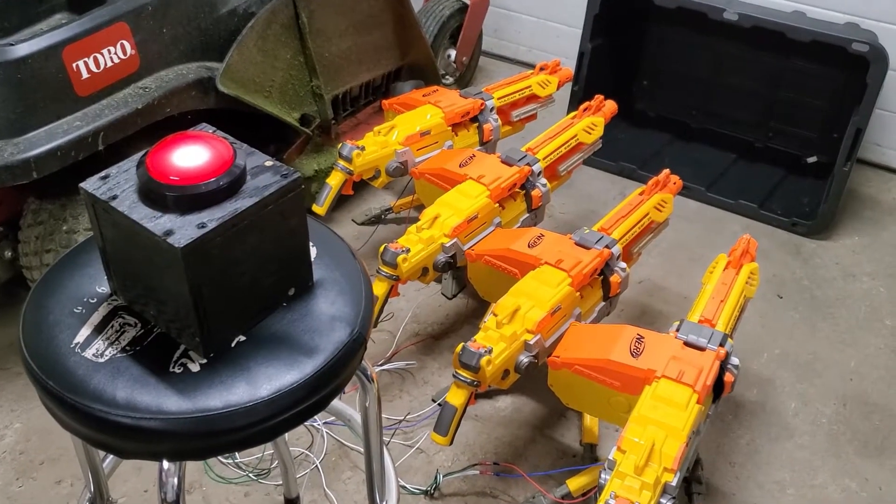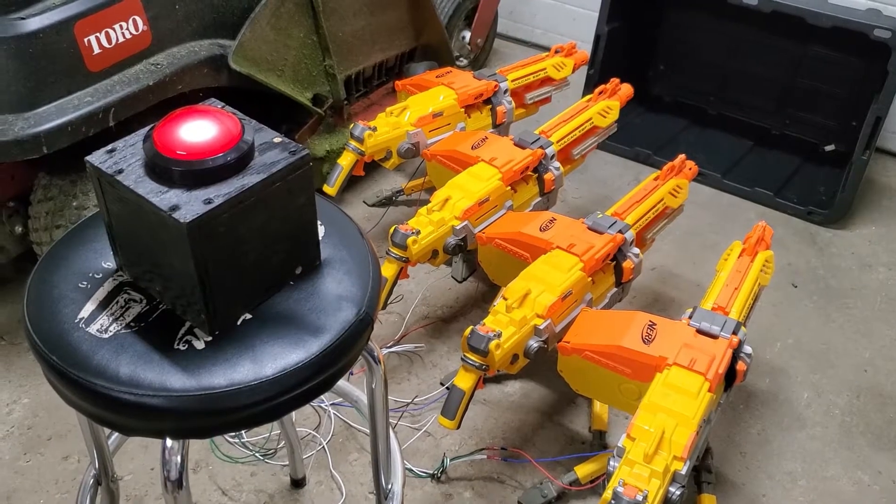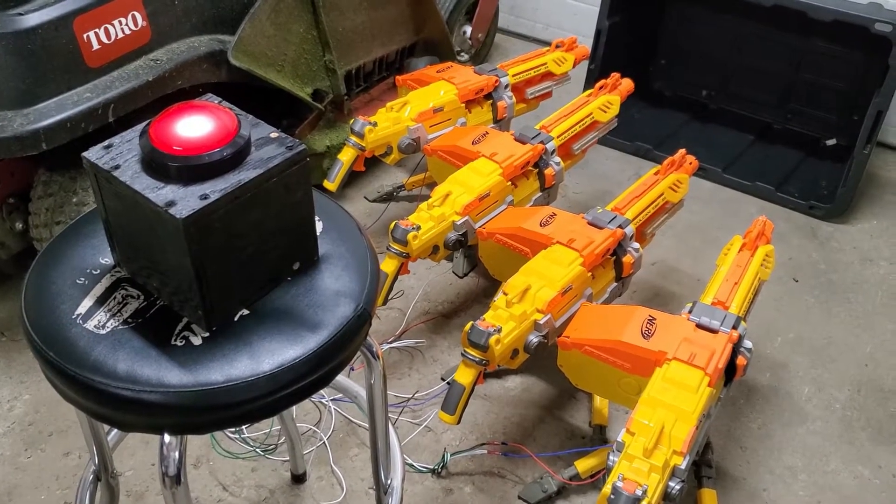Hi Internet. Today I'm going to show you how to make this crazy Nerf gun out of four Nerf Vulcans and a remote button that will run all of them.